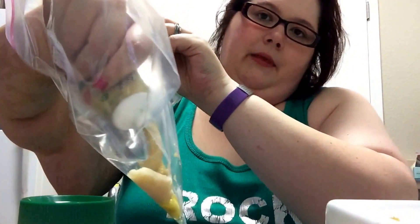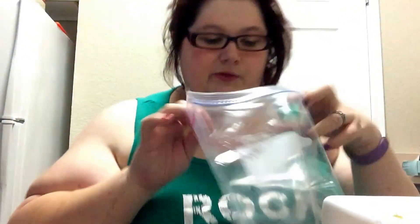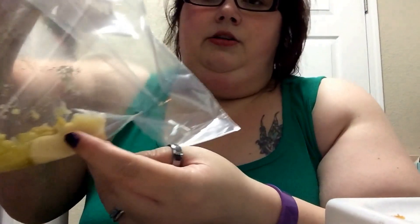And ginger. Now, why am I doing this in a Ziploc bag? Because I won't use the entire amount — I can just leave the rest in the Ziploc bag and my life will be a lot easier. So right there I've got garlic, ginger, and lemongrass.